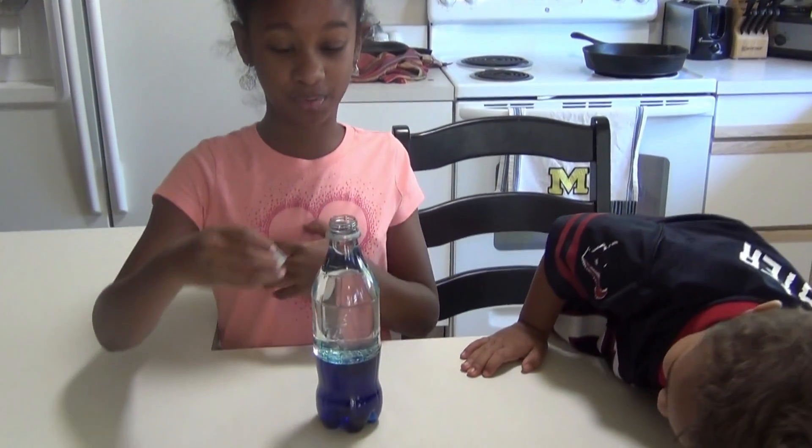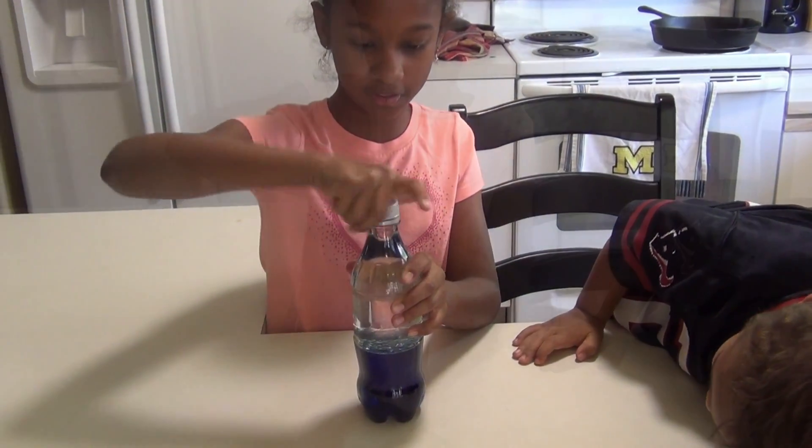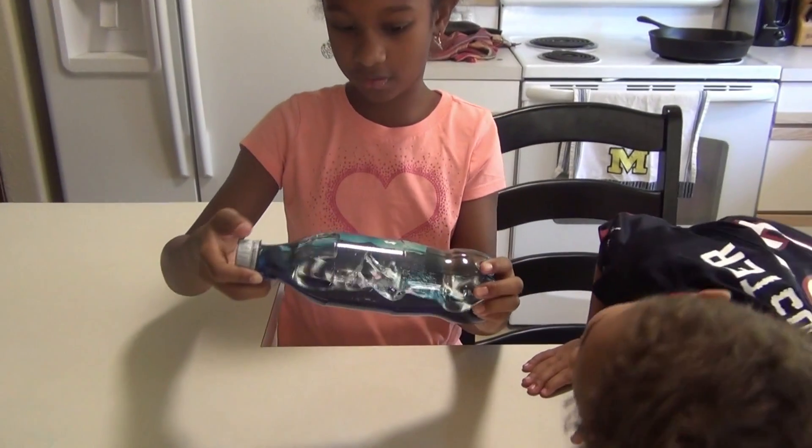So now you're going to twist your top on really tight so that nothing spills. Make sure nothing spills. All good.